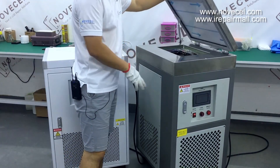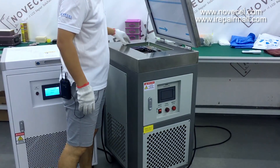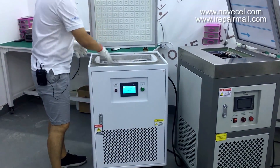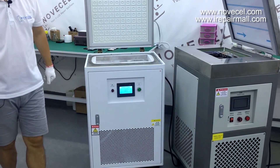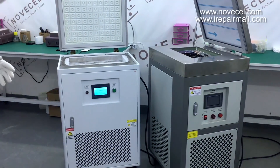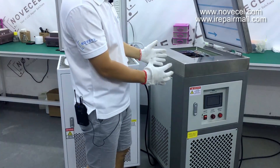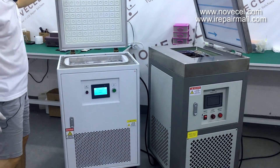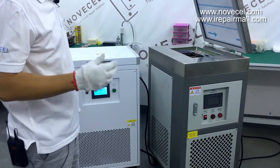Difference number three is the working size. This one has six pieces — 16 inches, 35 centimeters by 25. This other one you can put nine pieces inside, so between an S8 and S8 Plus, you can fit nine pieces. The working size of the Q7R is bigger. Difference number four is the color — some guys like the metal look, others prefer white.